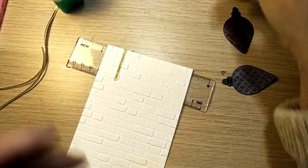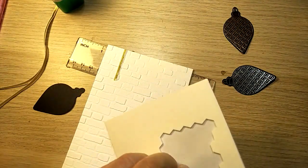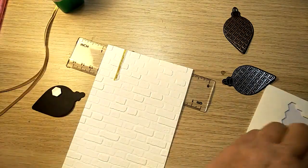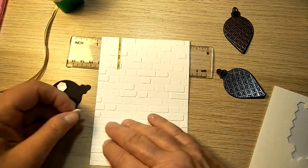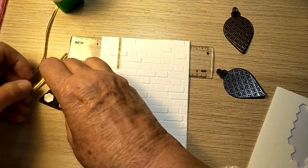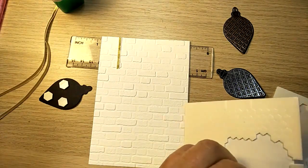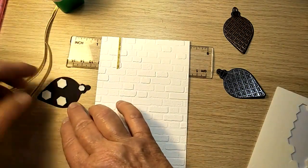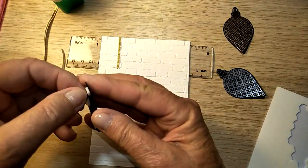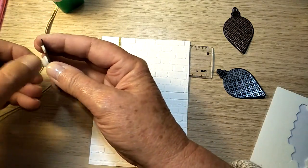Then my bauble — I'm going to put that up on dimensionals. Down the bottom and I might just put one of the small mini ones up the top there in that area. That also sits over the ribbon and helps to keep it in place as well.